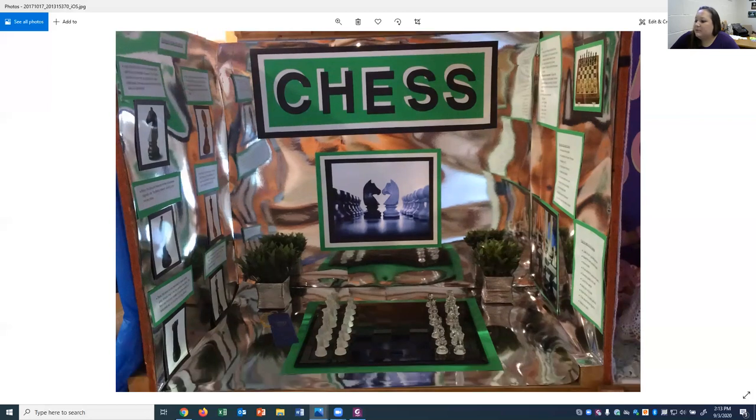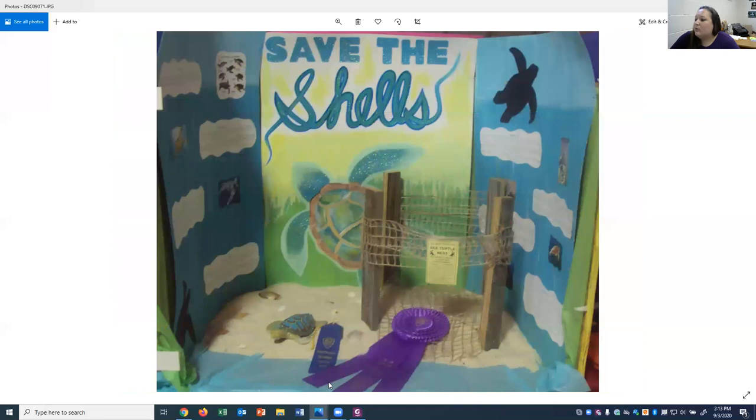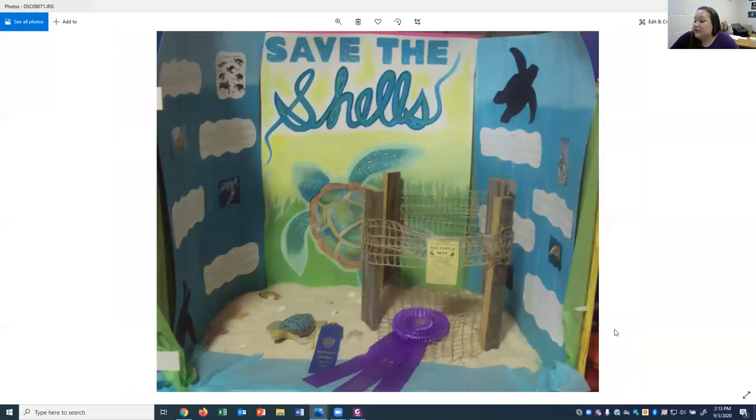This next one is a good example of a simple booth on sea turtles — they used sand in the bottom, built a little sea turtle nest protection fence, and painted their posters to look like the ocean. One recommendation: their information was really small, so be aware that your audience is going to be a foot or two away from your exhibit. You want to make sure your information is big enough to read standing a couple of feet away from your booth.